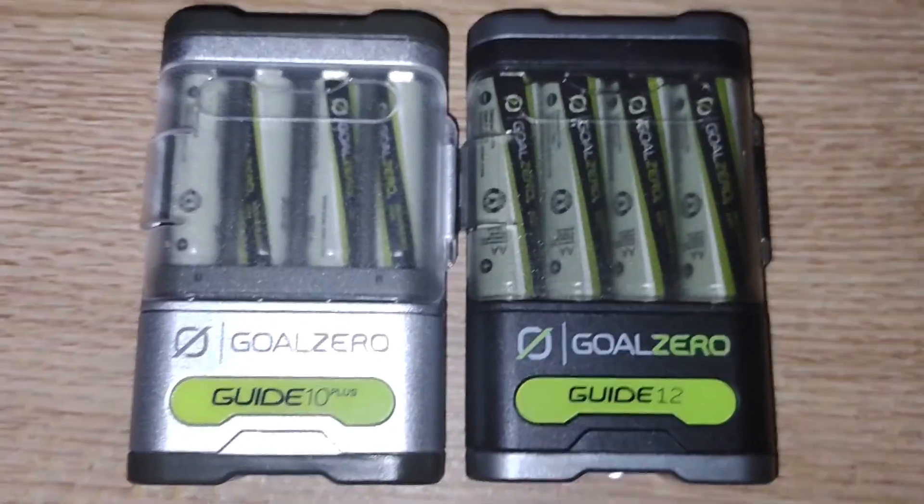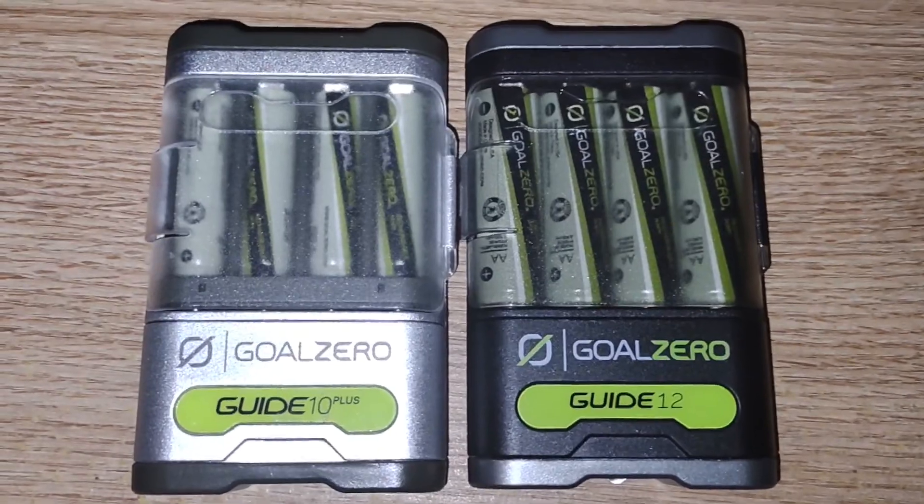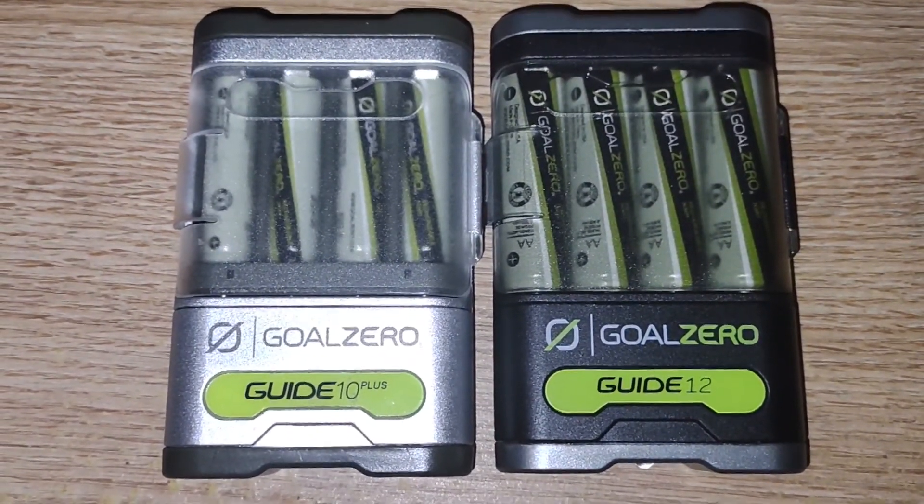Hey everybody and welcome. I want to show you guys the new Guide 12 versus the old Guide 10 Plus.